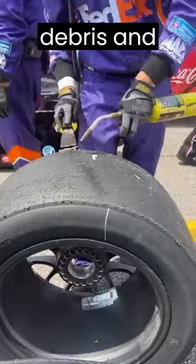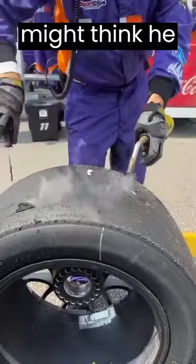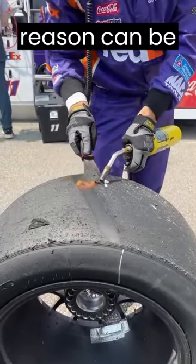This video shows a man removing debris and worn-out rubber from a race car tire using heat and a spatula. You might think he is doing this to make the tire usable again, but the real reason can be different.